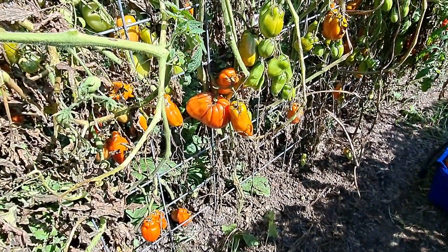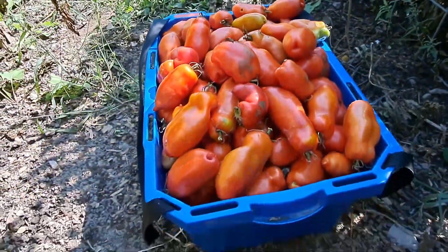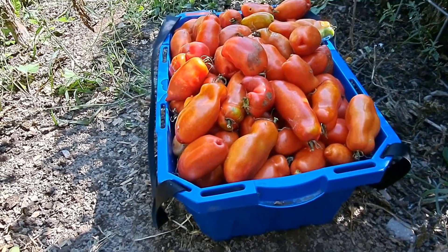Canning season is still in full swing here. I am pumping it out still. We have got tomatoes coming out the wazoo in the garden. As you can see here, my San Marzanos are still loaded and I am still really, really, really trying to use them all.